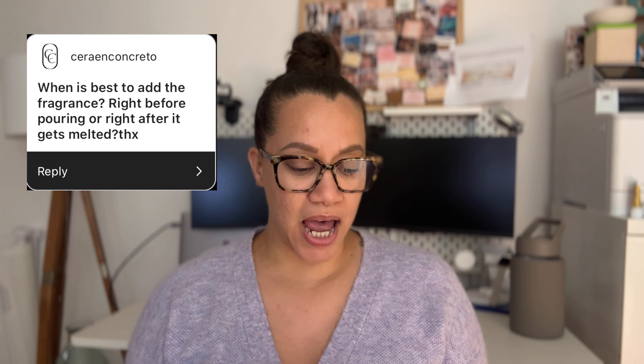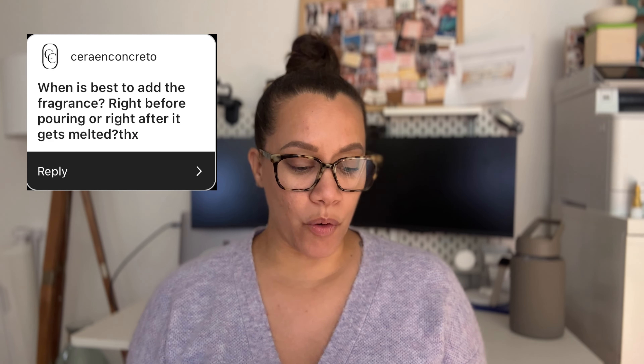We're now into the Q&A portion of the video. I polled my Instagram followers — if you aren't following me on Instagram, go ahead and give me a follow. Here are some of the questions you guys asked.